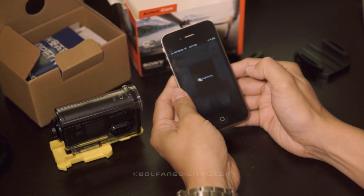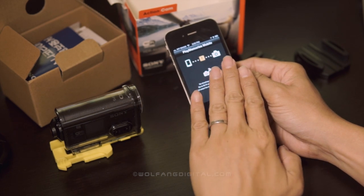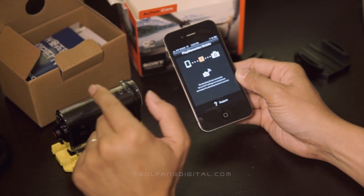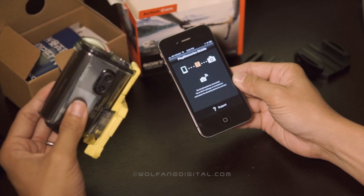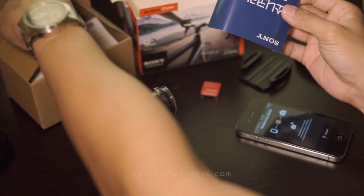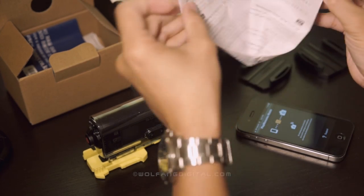So now it's Play Memories. Play Memories is an app designed by Sony to let your smartphone connect wirelessly to your Sony action cam. Before we actually connect the two together, we need to have a password to let your smartphone connect to the action cam. To do that, you have to keep this piece of paper and take down your password.